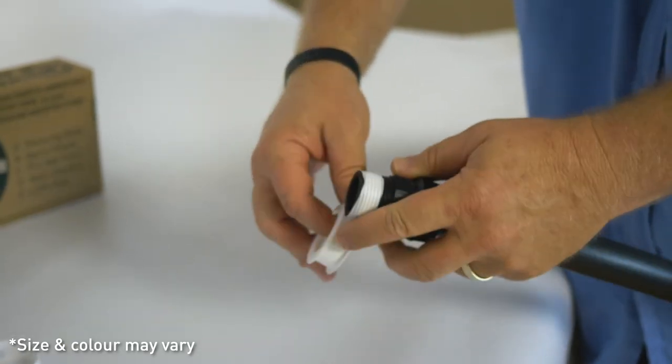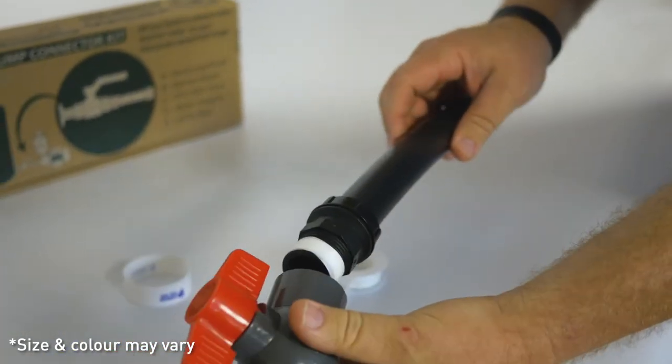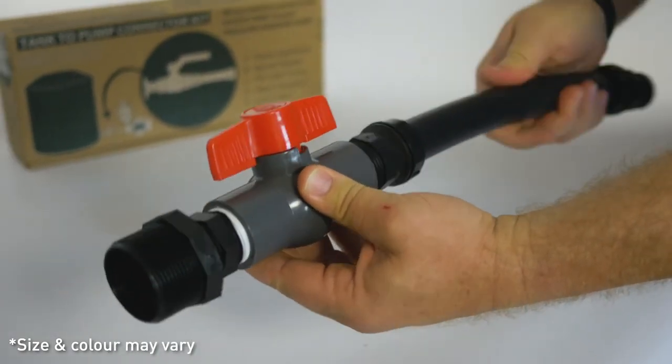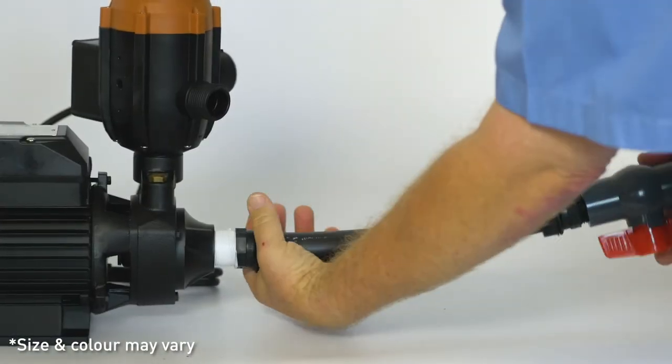Apply thread tape to the male adapter and connect to the valve, making sure to obtain a good seal. Apply thread tape to the second male adapter and attach the assembled connector kit to the pump inlet.